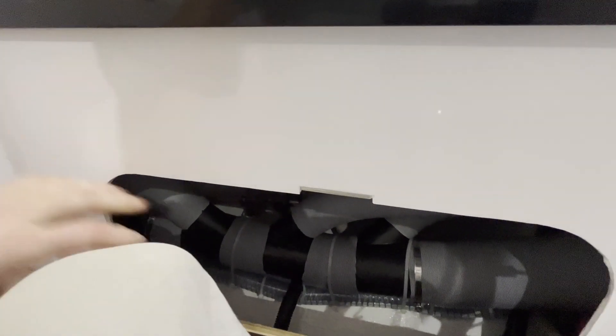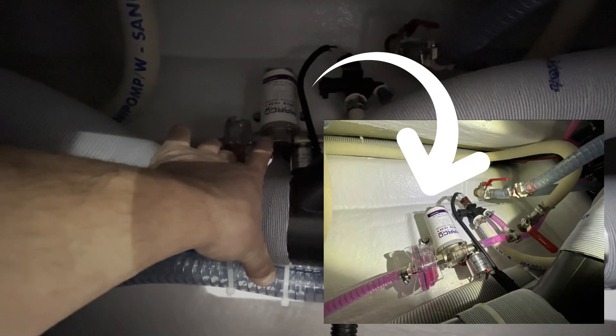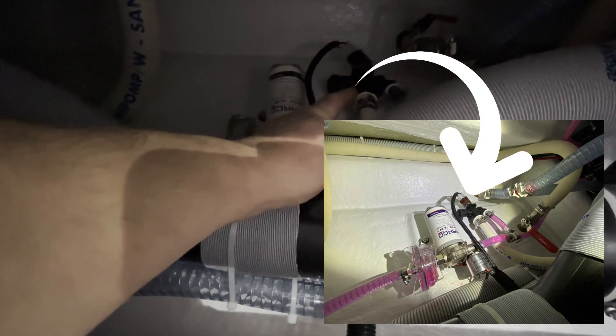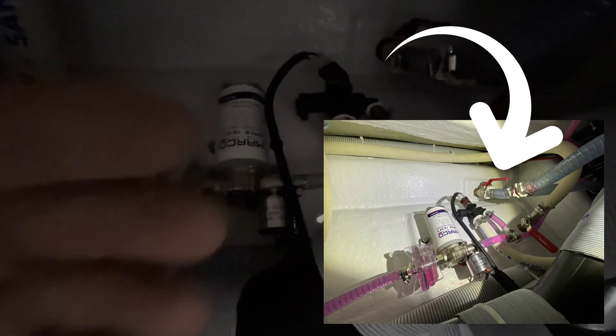Underneath the sink, I've also gone ahead and removed this hatch. This gives you access to the water pump for the fresh water system. Just above that is a water solenoid for the toilet. Above the water line is the sink drain, and just below the water line is the holding tank seacock drain. Both of these seacocks are open right now.